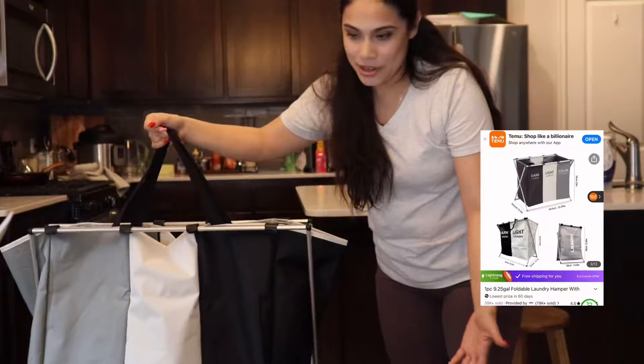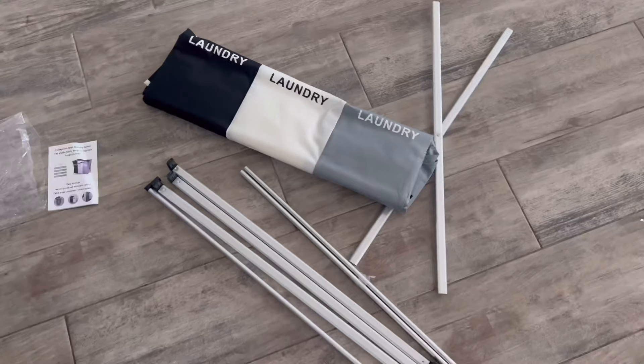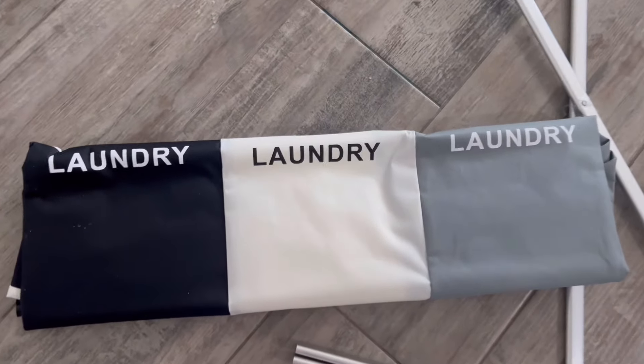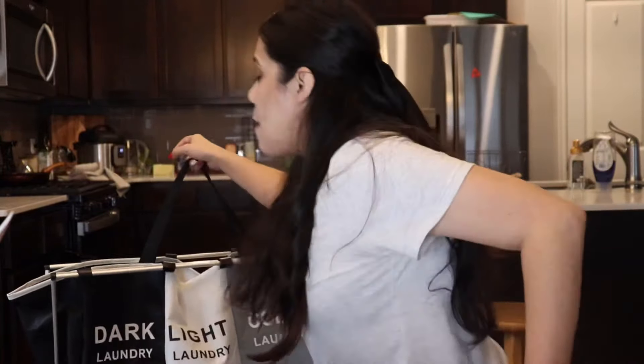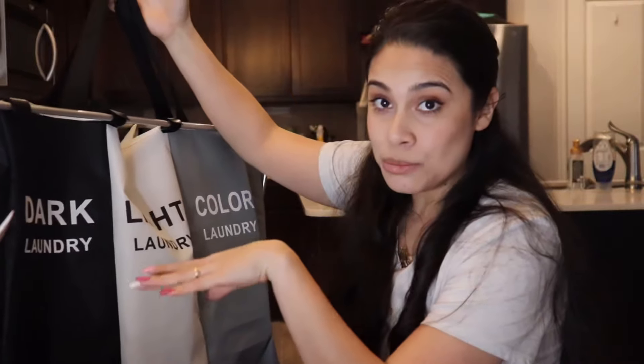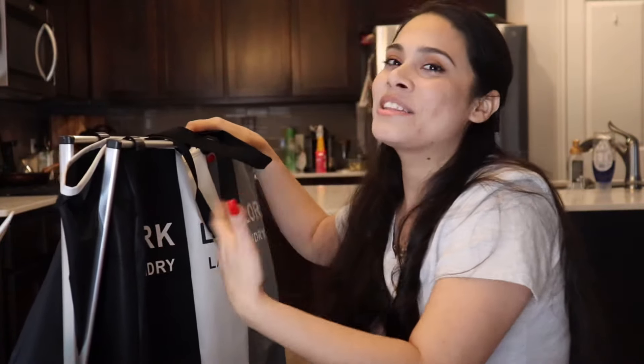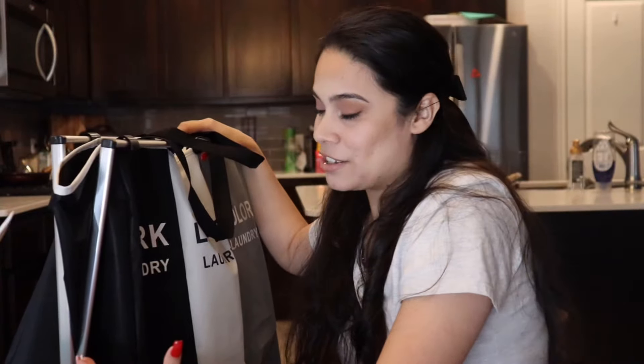For $14.49 you get this laundry basket hamper — it's divided into sections for darks, lights, and colors. The kids actually use it correctly, sorting as they go. I love that I can just pick it up. At first I was worried about how it would hold all the clothes, but it holds up well. It fits in small laundry spaces, and I can carry it or put it between the washer and dryer. It's foldable, the perfect size — not too tall, not too small. The kids like it too. A steal at $14.49.